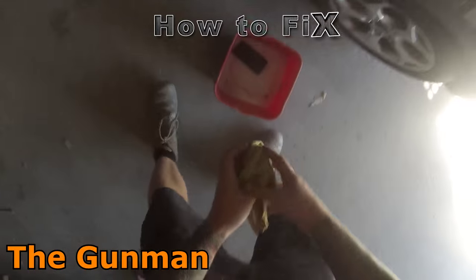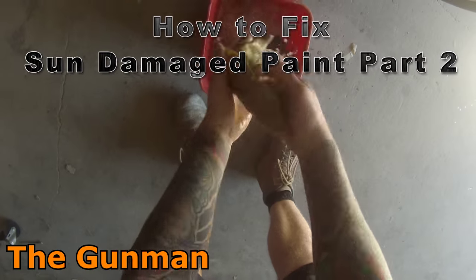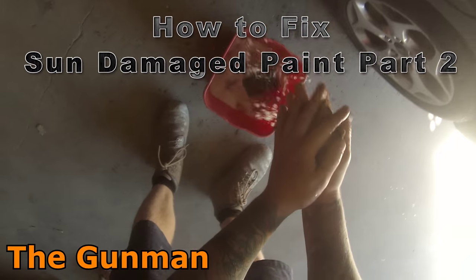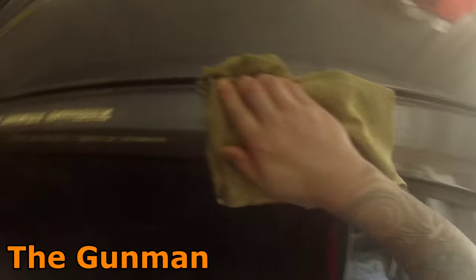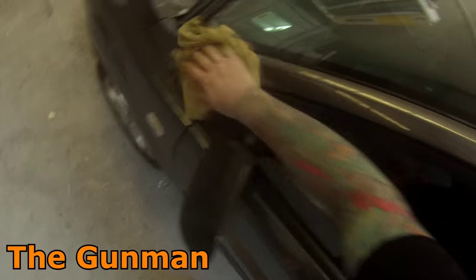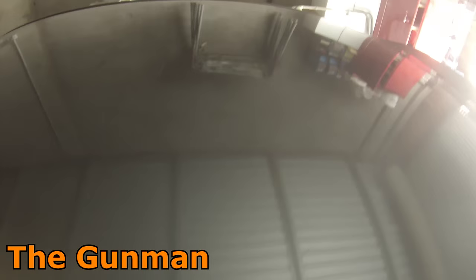Hey YouTube and welcome to this episode of The Gunman. This video is part two of how to fix sun damaged paint. The first video covered the paintwork - sanding, primer, masking, prep and paintwork - and this video is focusing on the polishing stage.